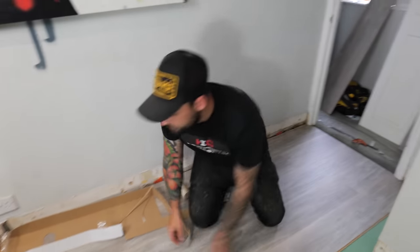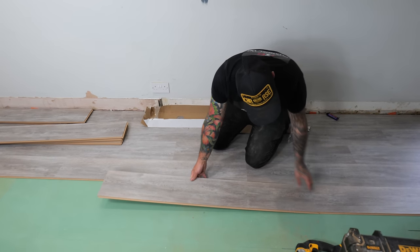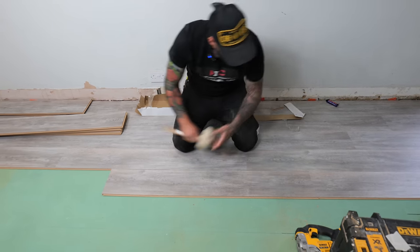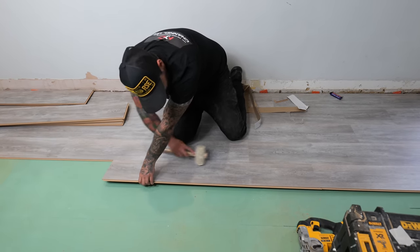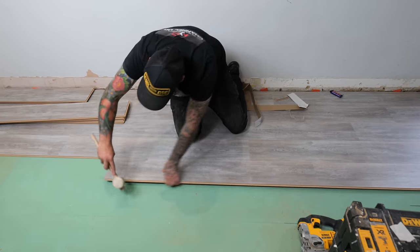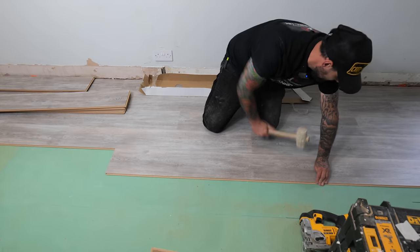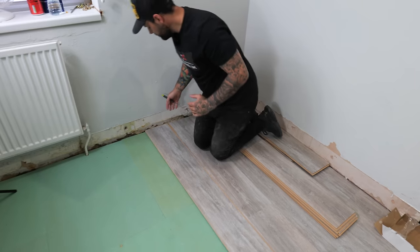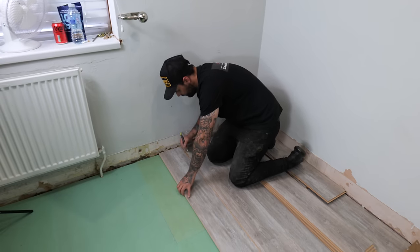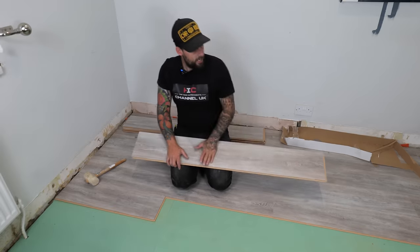Now we're just going to run this one in backwards because we had to start at the frame. Going in reverse is the same process - put the big clip underneath, sit this down into position, lift the far end up and give it a light tap along the clip. Work our way along clipping it all into place. When going in reverse we use the clip itself as our spacing at the wall - around eight to ten millimetres - bump that up to the wall, make our mark and cut that off to leave the expansion gap.